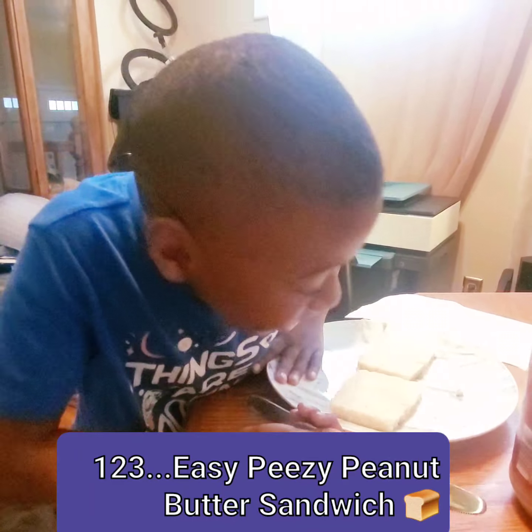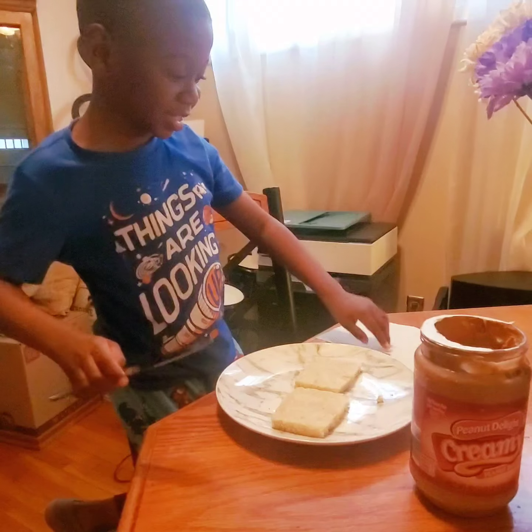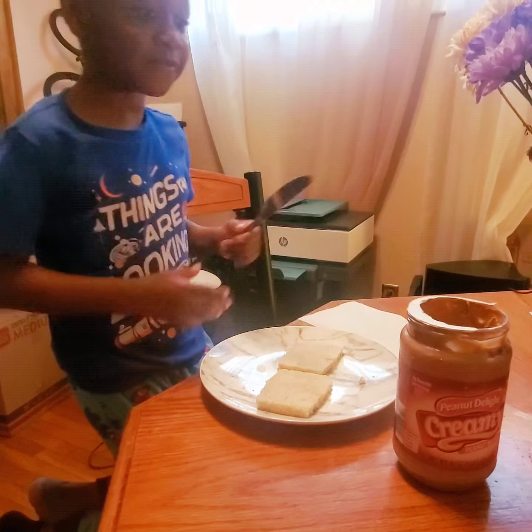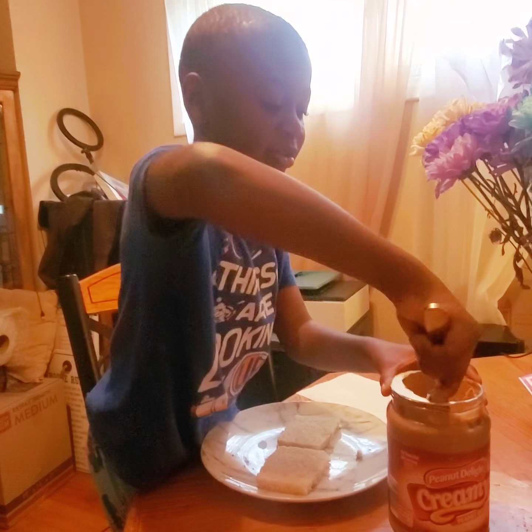Hi guys, today I'm going to teach you how to make a sandwich. So first thing first, if you have a plastic knife, it's good for your kids.